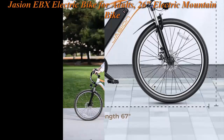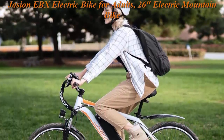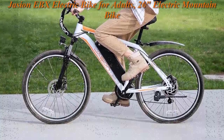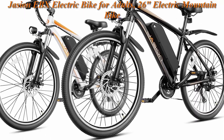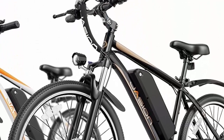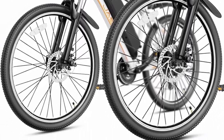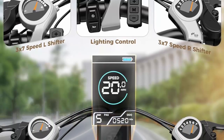The 850W peak high-performance motor delivers a 25 mph max speed, helping you tackle all types of terrain with ease — whether commuting, getting exercise, or exploring the outdoors. The electric bicycle has also passed UL 2849 certification.